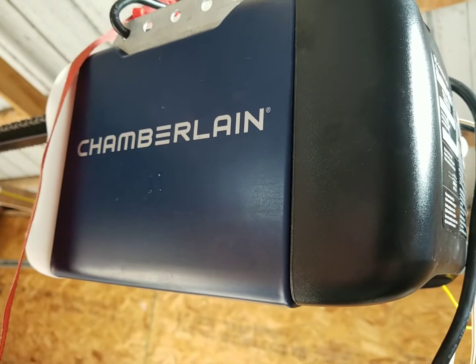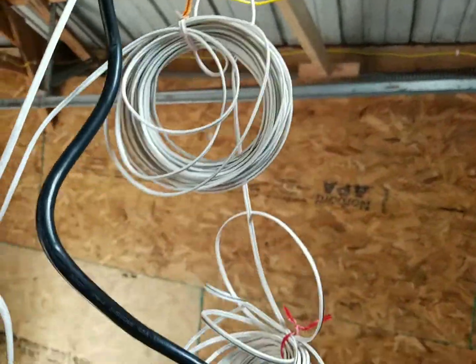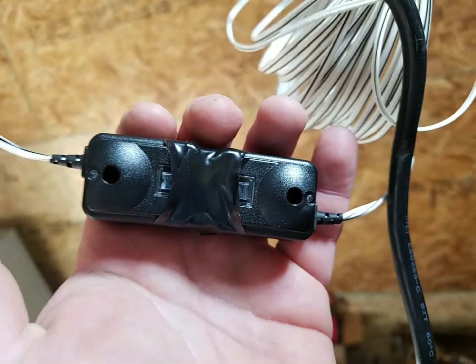I was wanting to bypass the photo sensors — the safety sensors — and every video they use the safety sensors taped together. I thought, well, why can't I just put a jumper wire in there?